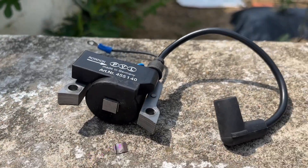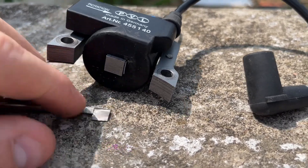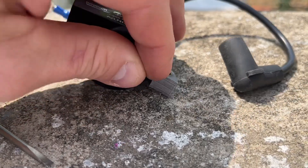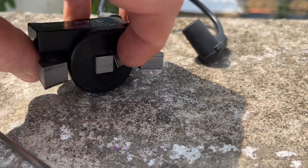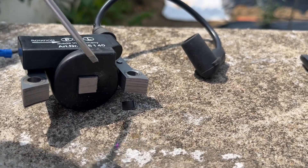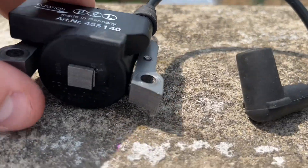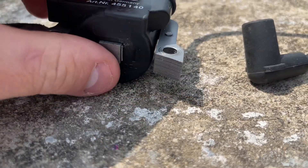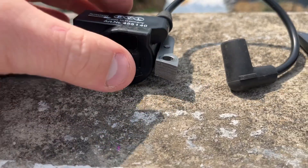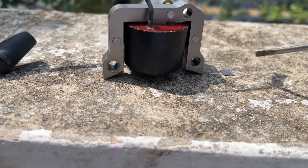Next step is to break off this little tab on the bottom right here. That's the little piece that helps retain the coil in there. I just use a real small flat head, wedge it under there, a couple taps with a little brass hammer or mallet — you can bend that little thing and it'll break right off. We have to remove that so we can slide the coil off.